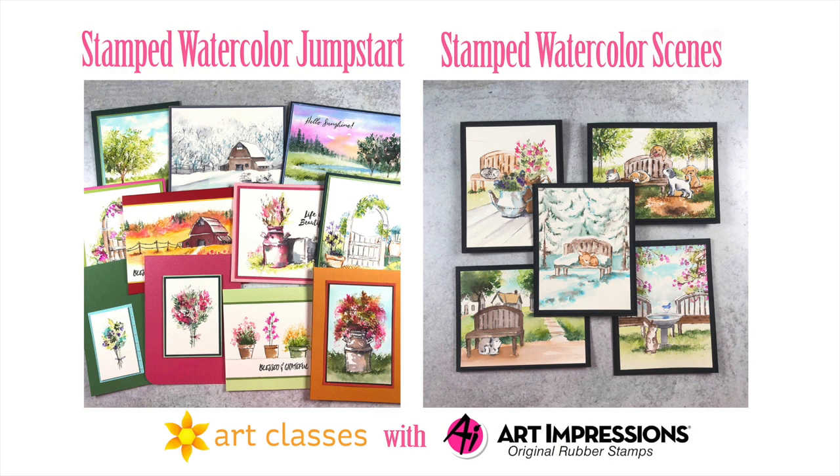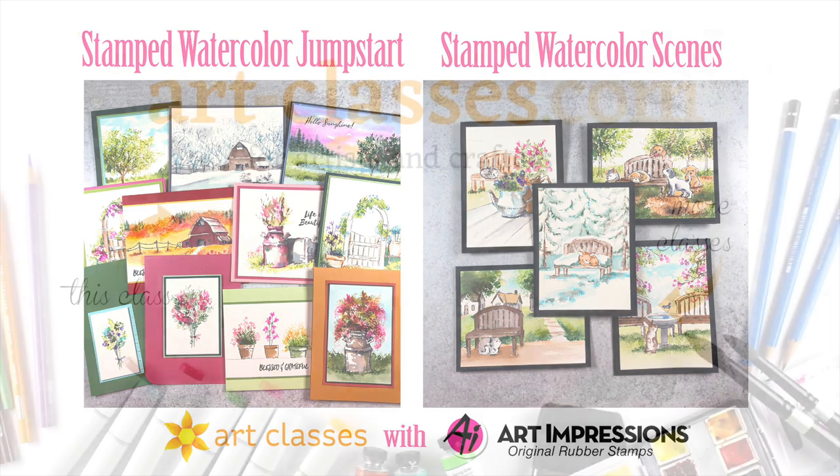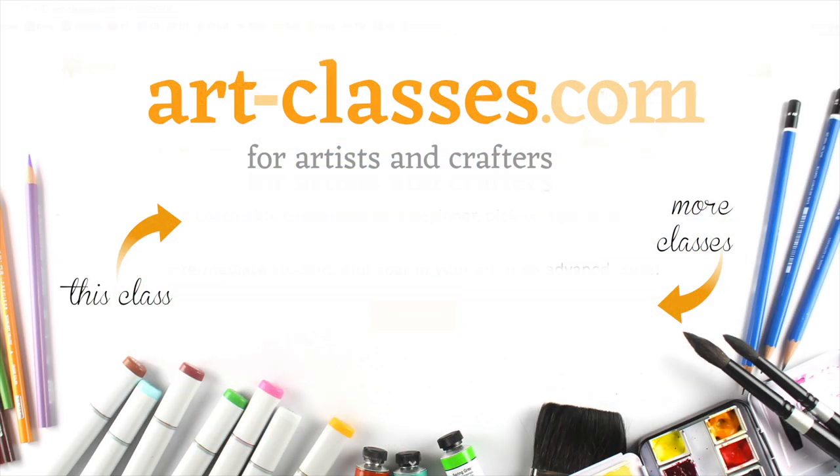The ten lessons in the Jumpstart class as well as the five lessons in the intermediate class use the same 20 Tombow markers, but you can use other brands as well — that is discussed in the pre-class lesson at the beginning of class. Click on the link in the description for more information on all of the classes at art-classes.com, and I will see you again soon.